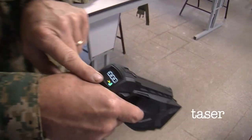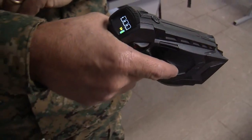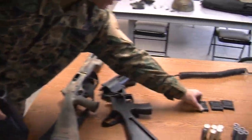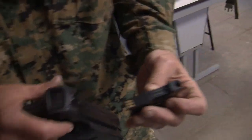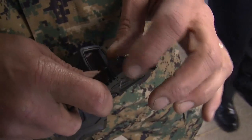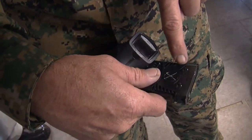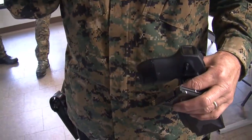You see that in the back here? That's just giving it a test to make sure it's working. These are what the cartridges look like. When it goes in, right here are your doors — these open up and there are two prongs that come out, one up and one down, so that it affects all the muscles.